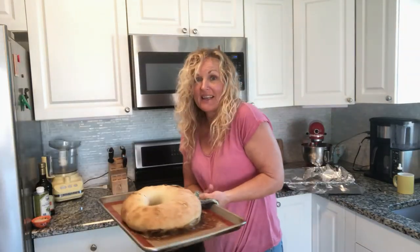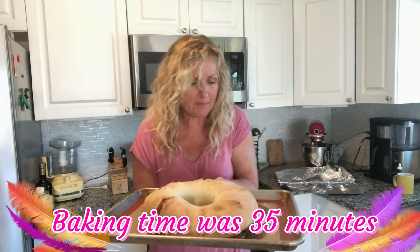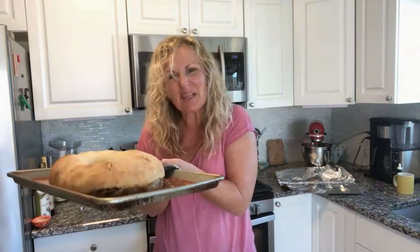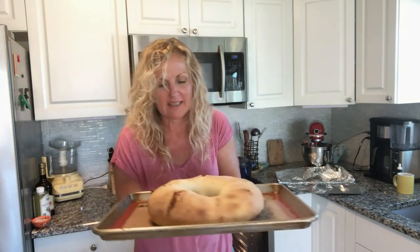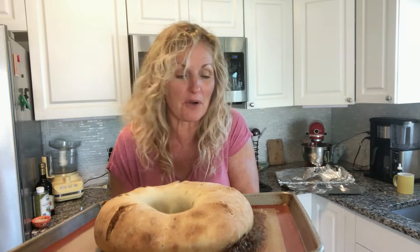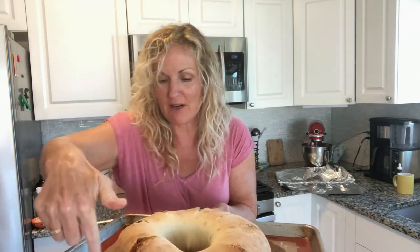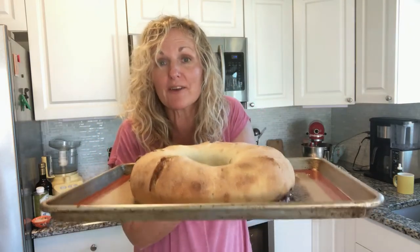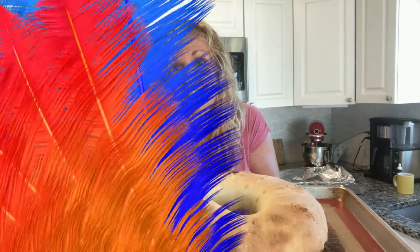This is going to bake at 375 degrees for about 25 minutes. Here is our beauty — we do have a little leakage in the place I pinched, but the leakage is delicious and a gooey mess. I think I'll just make sure it's all over the bottom. It'll taste so good. We're going to let this cool on a rack now and then we'll get to our next step.